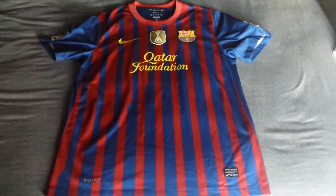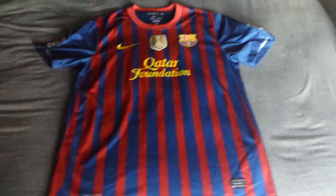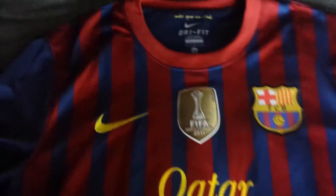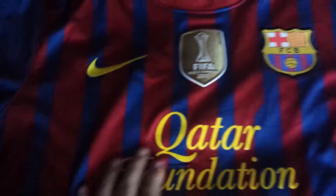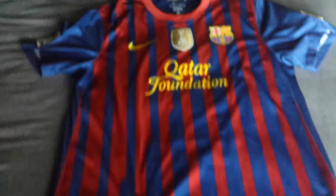Welcome to another jersey review. Today I'm reviewing the 2011-2012 Barcelona home jersey, made by Nike, which is their current kit supplier. Here you can see the badges — this one is stitched on, this is pressed on, and this is also pressed on. There's a Nike authentic patch, dry fit, red and blue — typical Barcelona stuff.